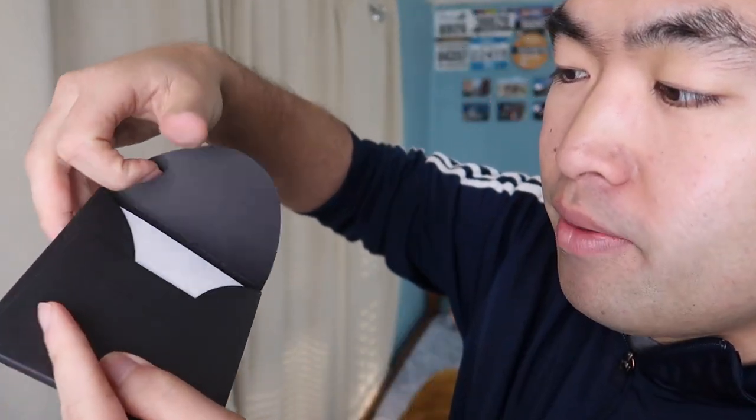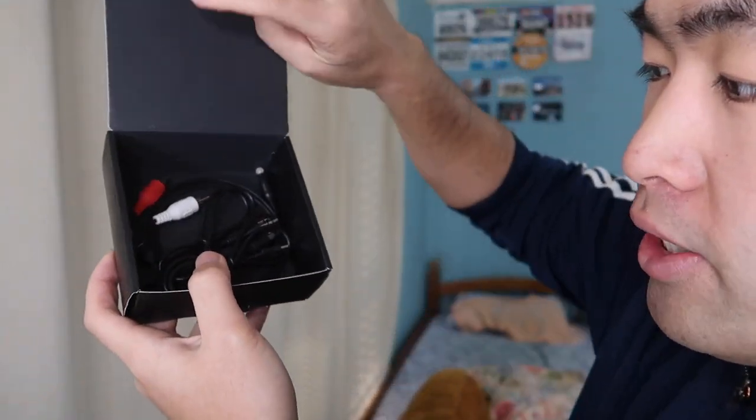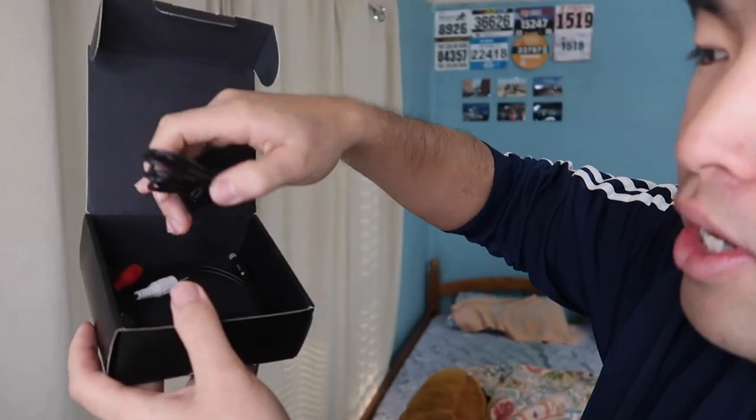So when you guys first open the package itself, you can see it says 'hello there.' And when you remove that hello packaging, you can see it has like a little letter envelope right here. Basically what that is, is a user manual instruction guide on how to set up the product, how to use it, and all the different functionality. And then on the second layer, you can see the actual device itself.